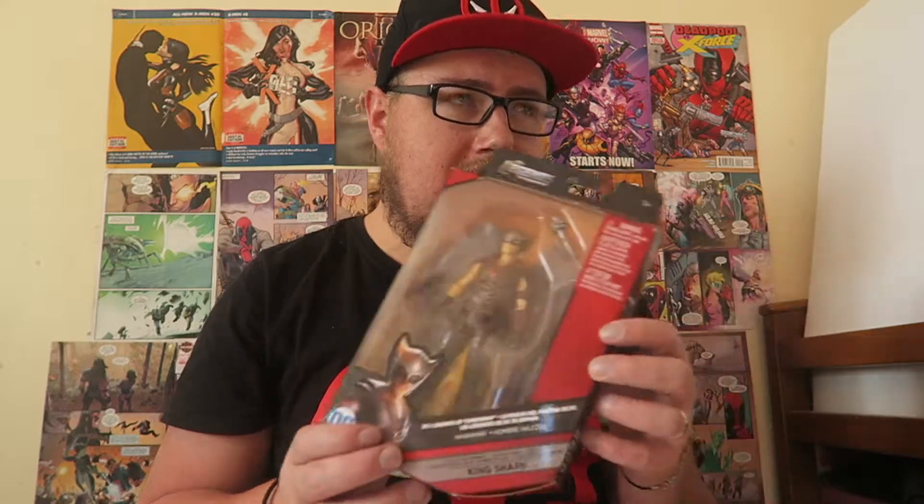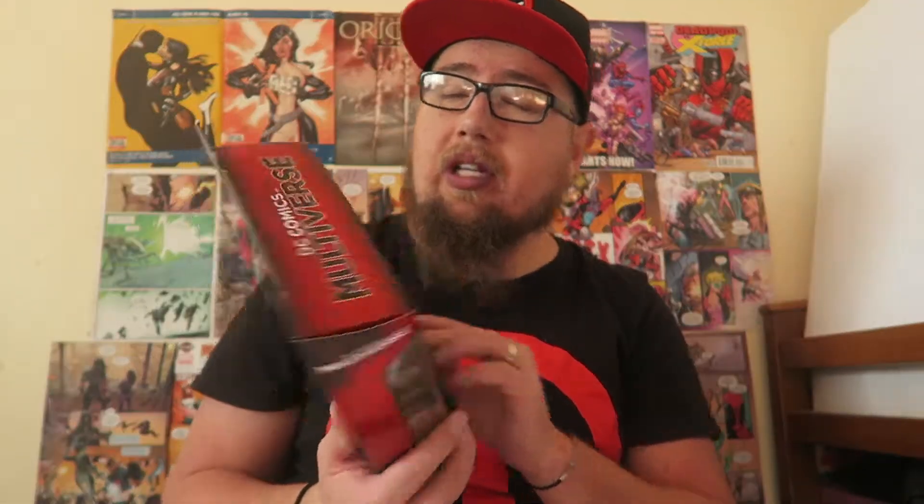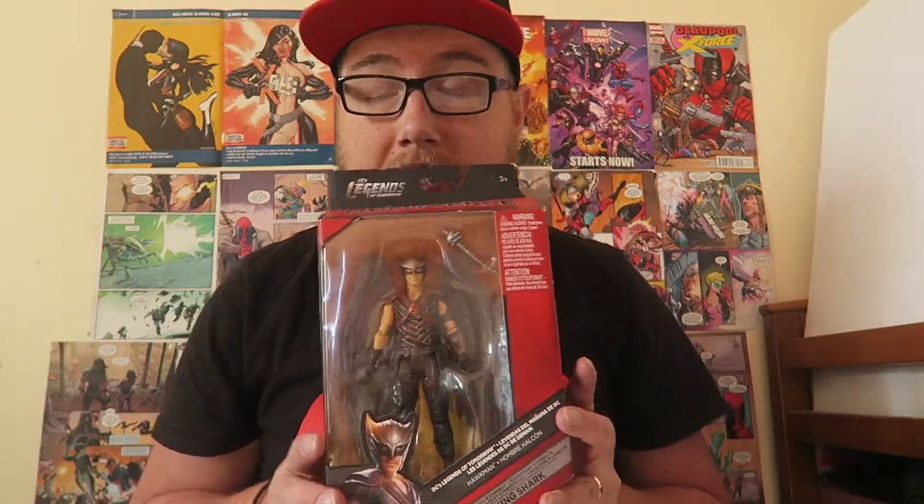So we're going to be unboxing the last piece we need for the King Shark Build-A-Fig — and that's Hawkman. This one has one of the legs I need to complete the King Shark Build-A-Fig, and I'm really excited about it. I hadn't released the video yet, so I thought I'd just incorporate it in this video.